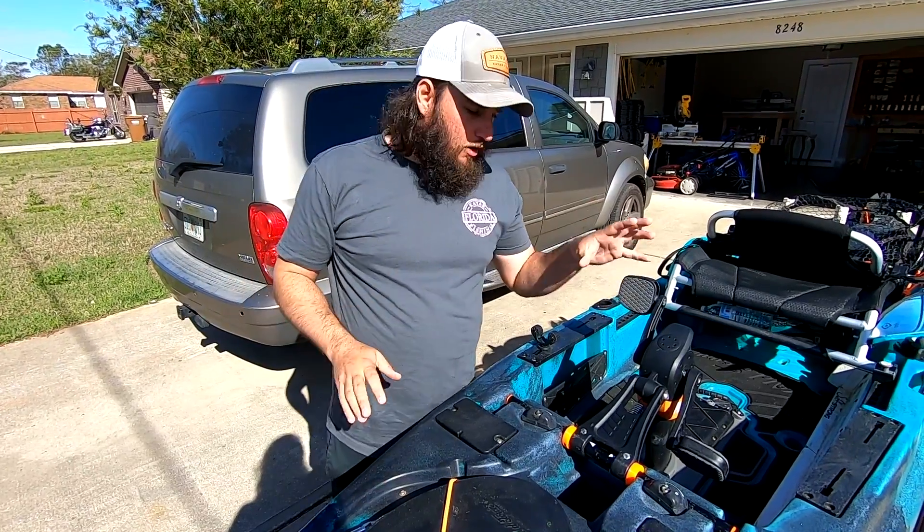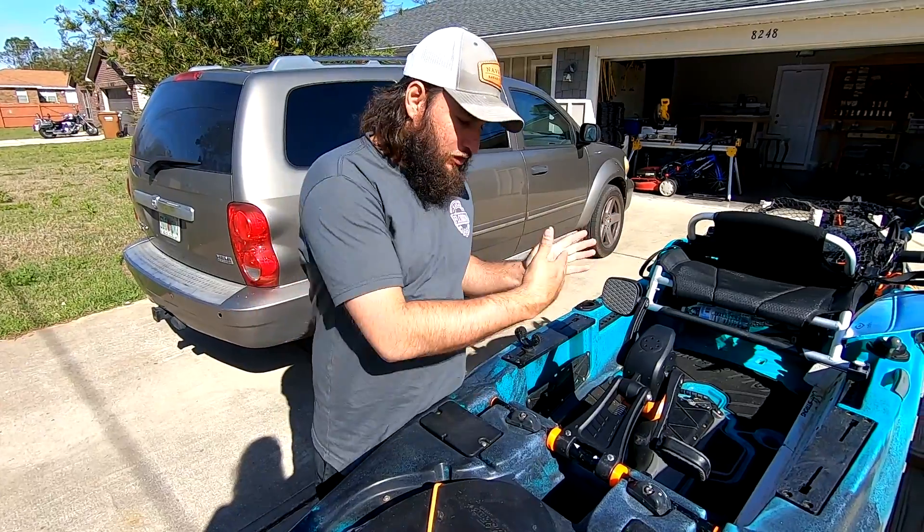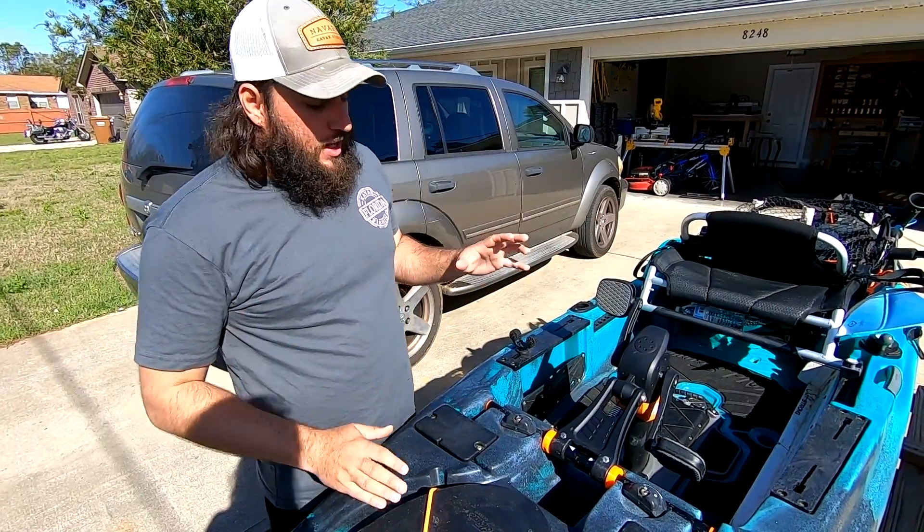All right, I'm Nick. Today I'm going to talk to you about why your drive moves or wiggles — why it does a little wiggle. Super simple.